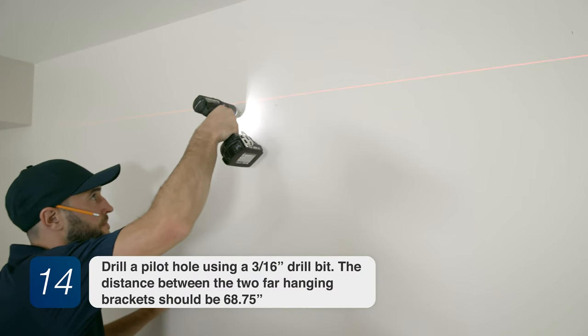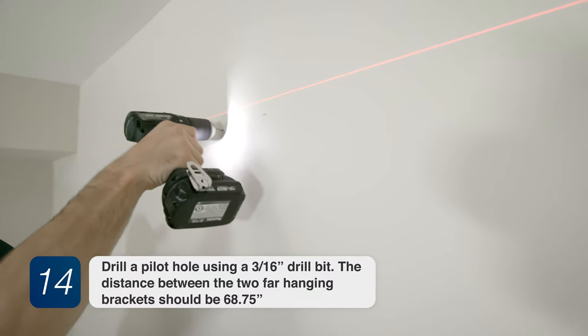Step 14. Drill a pilot hole using a 3/16 inch drill bit.